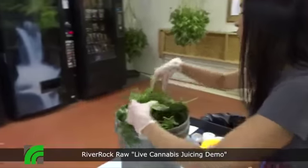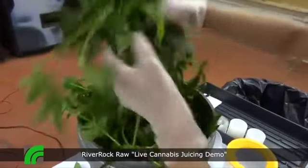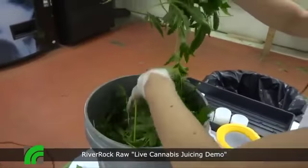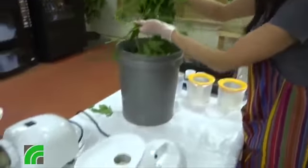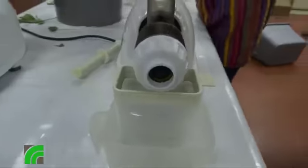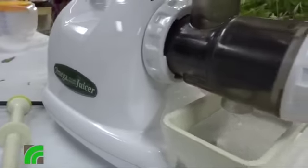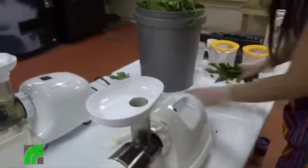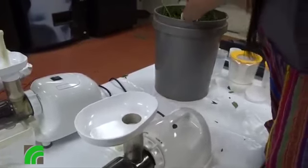I have some fresh cannabis strippings and I'm gonna run this through the juicer. Were those blanched at all? They look a little bit wet. Yes, I always make sure these are thoroughly washed before we juice them. What kind of juicer are you using? Using the Omega juicer. That was kind of important because it has the strainer built into it, right? Yes it does. That way we're not getting as much plant material coming through in the juice as we used to.